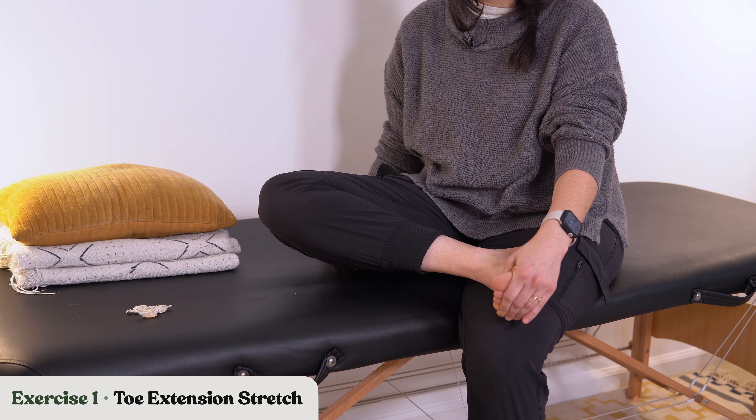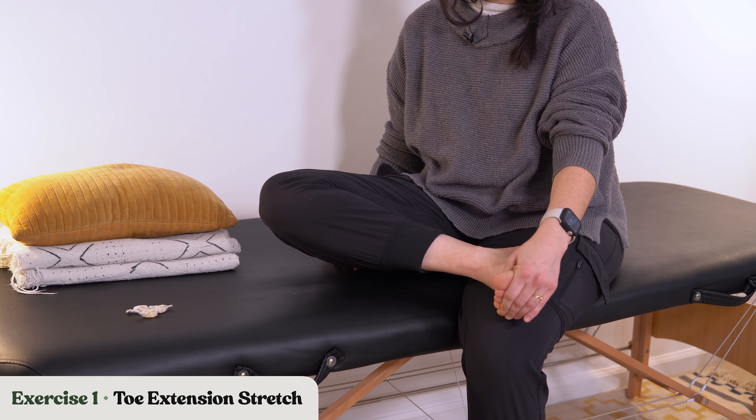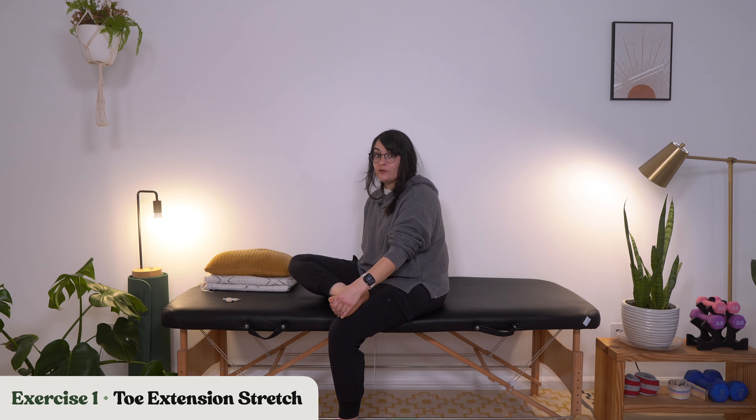I usually recommend for these stretches to hold for at least 10 to 30 seconds. I haven't let up on this stretch yet because I want to hold it for a full 30 seconds. Of course, if that becomes too painful for you, you can back off and work your way up to longer periods of time. Let's move into our second exercise, which is toe taps.